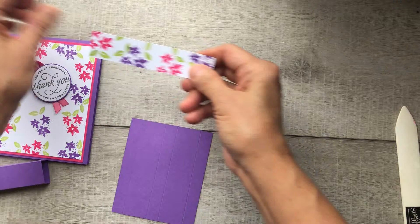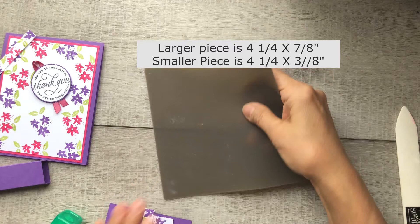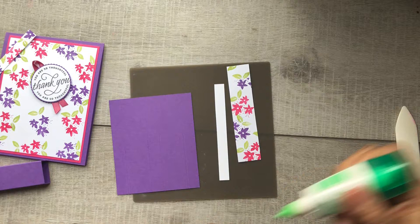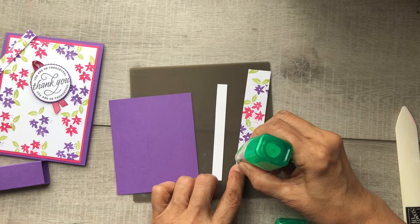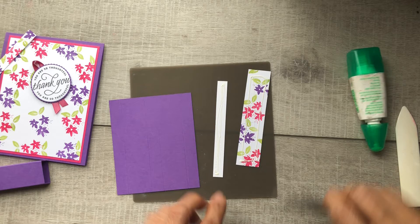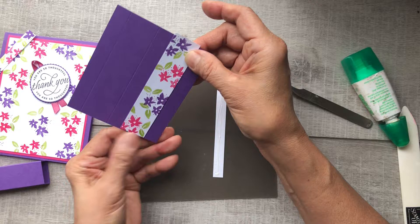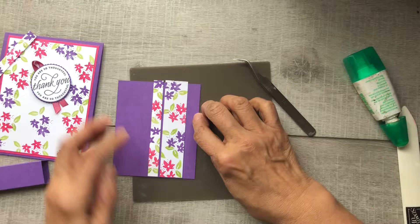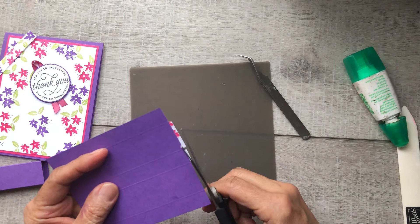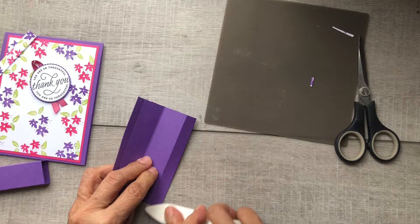Before we burnish our score marks, I wanted to decorate it a little bit, so I stamped on pieces of white — measurements are on the screen — the same way I did the front of the card, and we're going to glue those onto our Gorgeous Grape in between the score marks. I like to use my tweezers to pick them up as it makes it less messy. Glue the first piece in between those marks, then the second piece — don't worry if it's too long because you're just going to turn it around and cut off the excess. Then go ahead and take your bone folder and burnish everything so the creases are nice and pronounced.